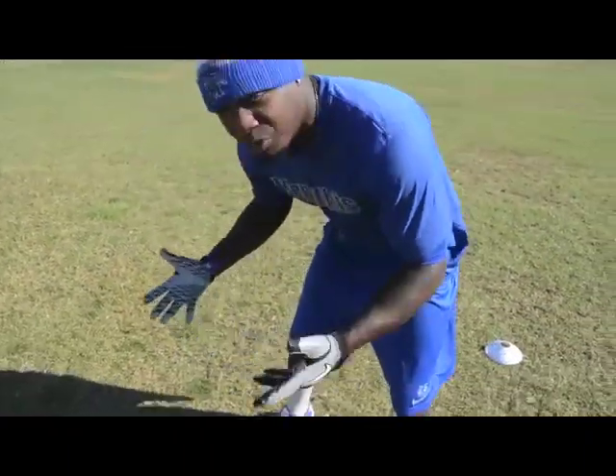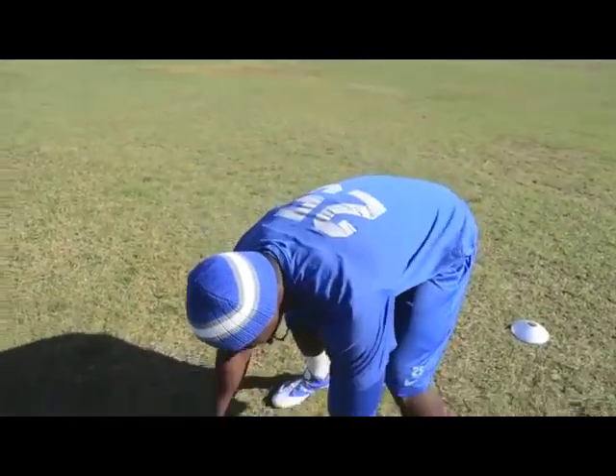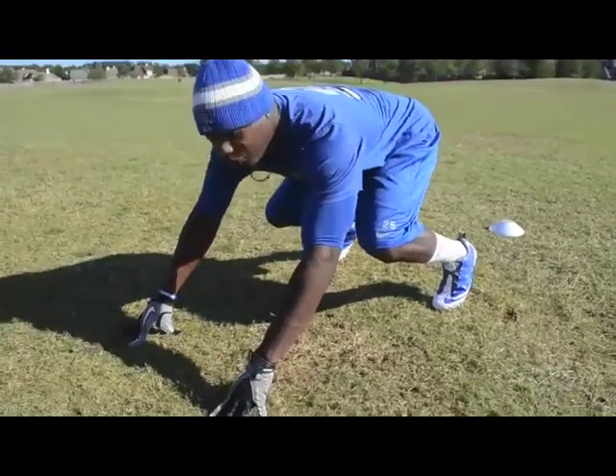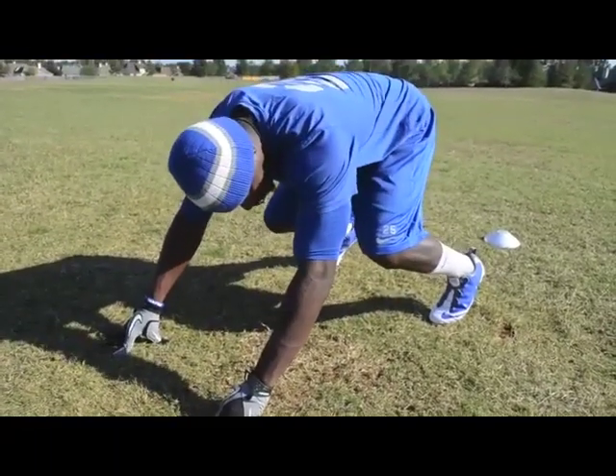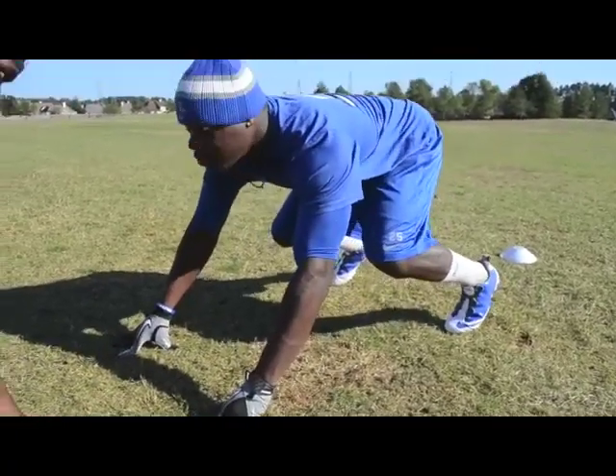So if I'm in a four-point stance — this will be mainly for nose guards and interior defensive linemen — you want to get both hands and both feet planted on the ground, and you want to sit the weight of your butt towards your heels so that you can explode.